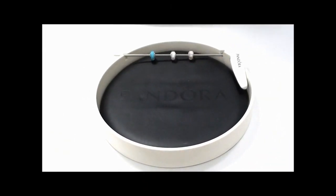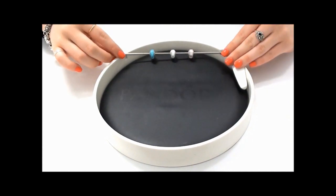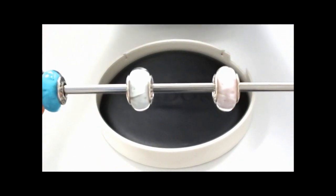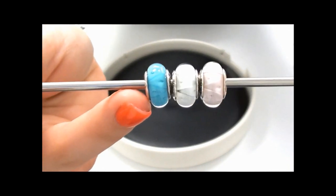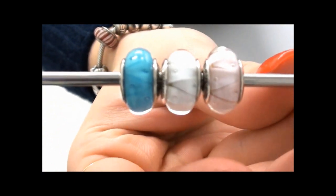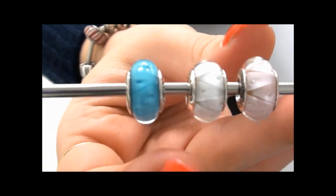Add a subtle pop of colour to your Pandora bracelet with this stunning new collection. Made from a handmade Italian glass called Murano, the Looking Glass collection is made up of subtle pastel colours. We have the rose, the white, and then the blue.